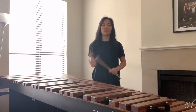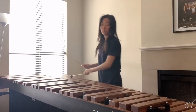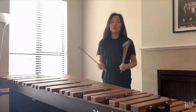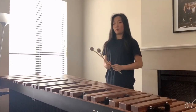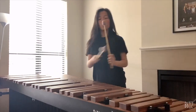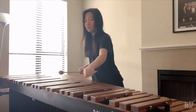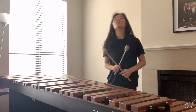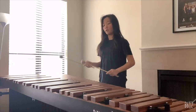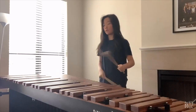You can also do glissandos on a marimba — it sounds like this. You can also play on the wood part of the marimba; you play on the wooden part of the bars with the shaft of the mallet, like this. There is also a type of stroke called a dead stroke, which is when you leave the mallet on the bars to mute the sound. It sounds like this.